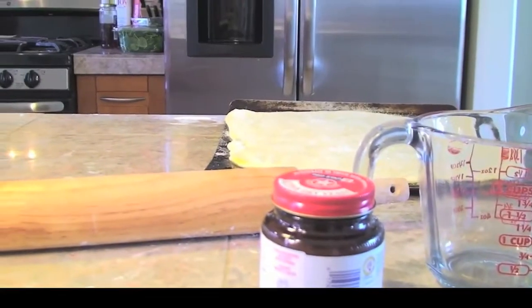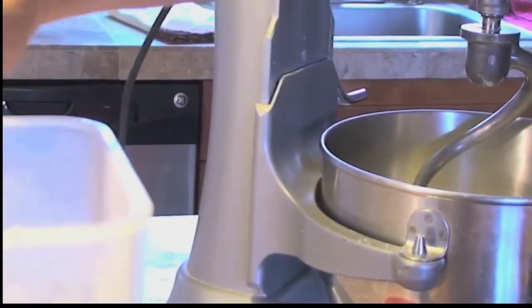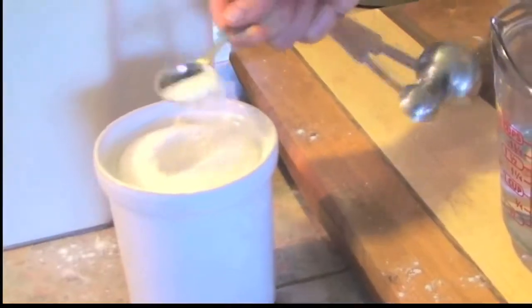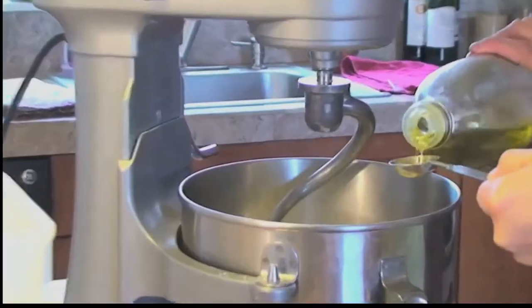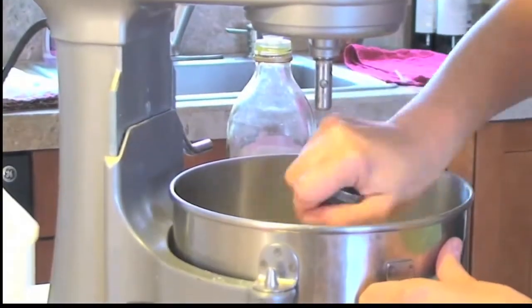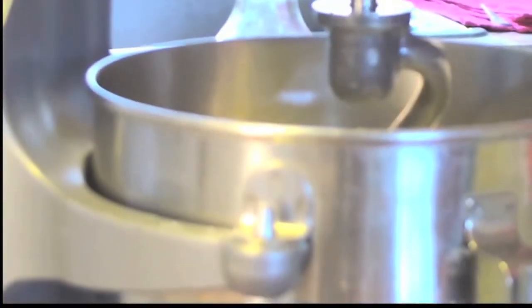I'm starting with my pizza dough. In a mixer or a large bowl, combine three cups of flour, two and a half teaspoons of yeast, a half teaspoon of salt, one and one-third cups of very warm water, and a tablespoon of olive oil. Mix well and in your mixer knead for eight minutes. Place into a well-oiled bowl and let rise.